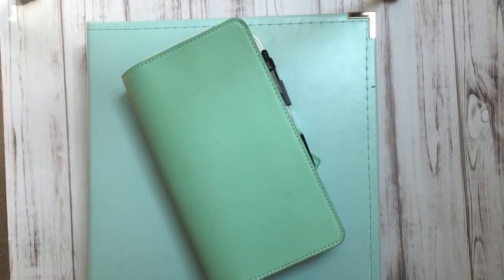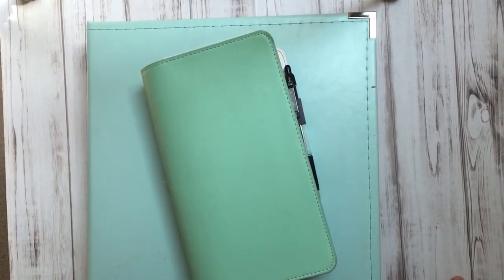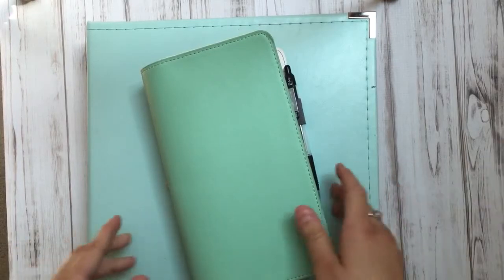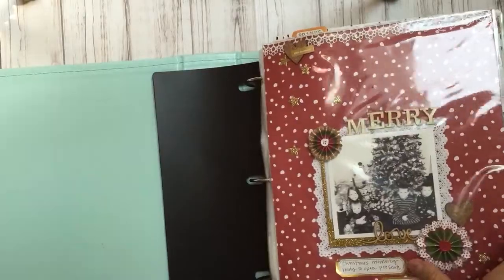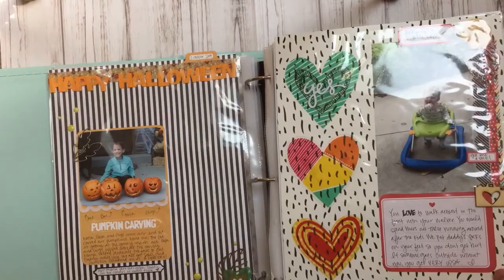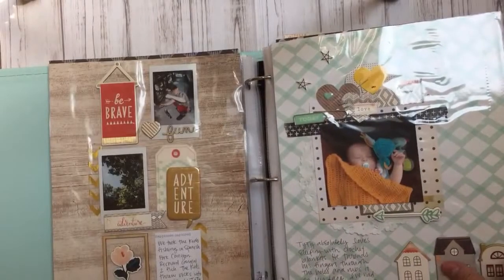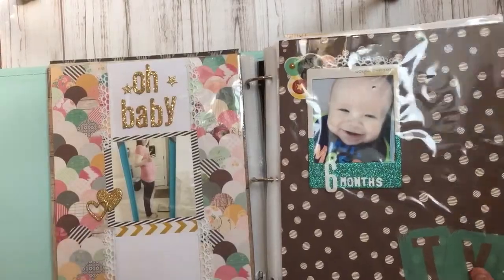I've been a traditional scrapbooker for over 10 years. I've always done some form of 12 by 12 or 8 and a half by 11 scrapbooking. My brain doesn't really work with memory keeping when it's square, so I've always gravitated towards the 8 and a half by 11. I like the rectangular shape.